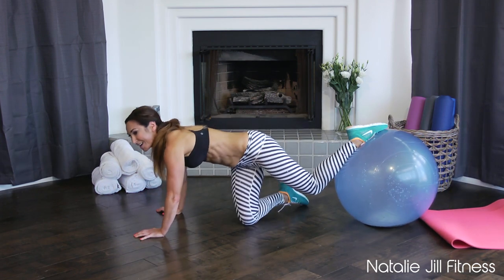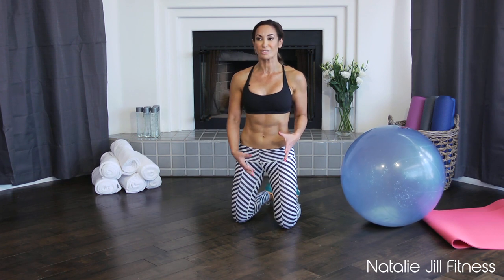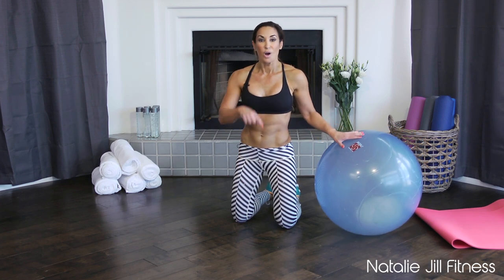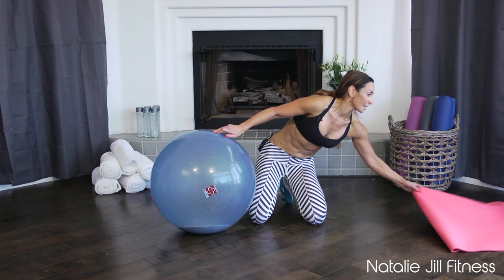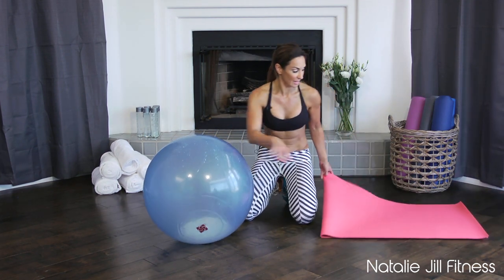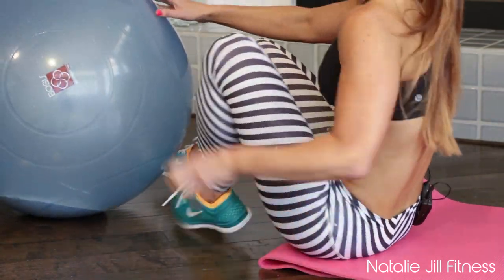Nice job — that's hard, right? It doesn't take a lot, just a few concentrated exercises and you'll really feel it. Moving on to the last exercise with the stability ball. Grab your mat, fold it in half if you've got a long mat, and lay down on your back.